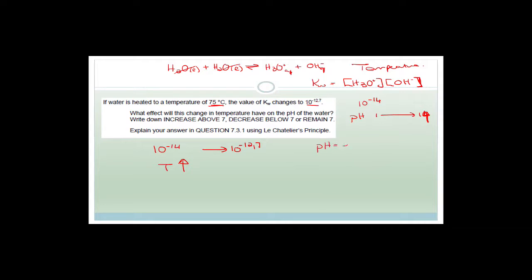pH equals minus the log of the concentration of H₃O⁺ ions. KW is normally 10 to the minus 14, but with an increase in temperature it has gone to 10 to the minus 12.7. 10 to the negative 14 has far more decimal zeros than 10 to the minus 12.7, so this number is actually bigger — the KW has increased. Therefore, with an increase in temperature, the KW has increased, leading to a greater concentration of H₃O⁺ ions.